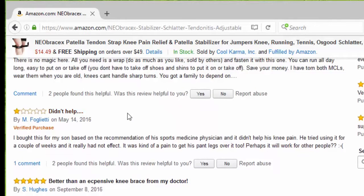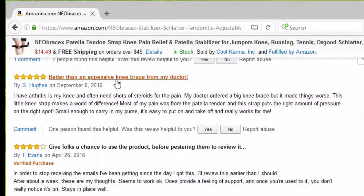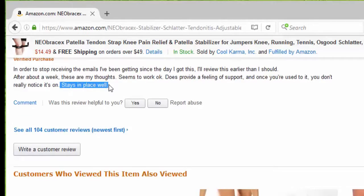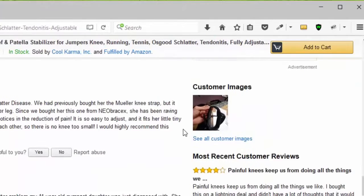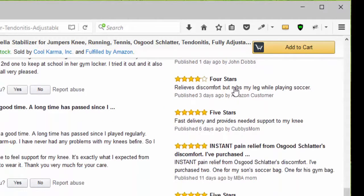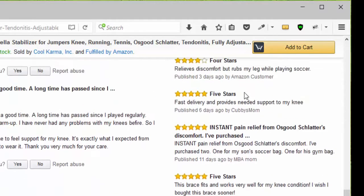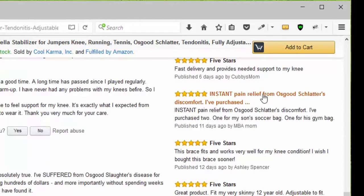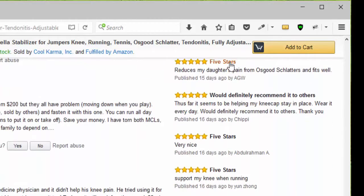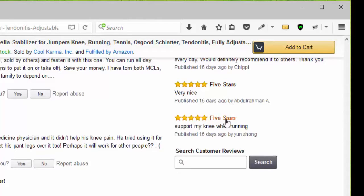Somebody said it didn't help, and that's okay. Somebody else said it's better than expensive knee braces from my doctor and it's small enough to carry in my purse. Another person gave 4 stars and says it stays in place well. Looking at newer reviews, we see 4 stars, another 4 stars because it relieves discomfort, then 5 stars for instant pain relief from Osgood-Schlatter. Then several more 5-star reviews — would definitely recommend it to others. Another 5 stars for knee pain when running.